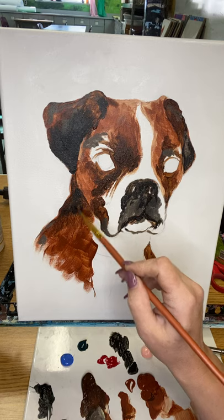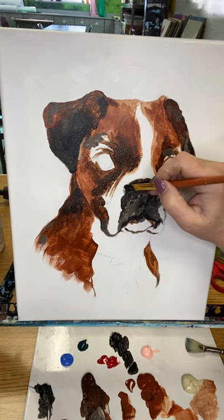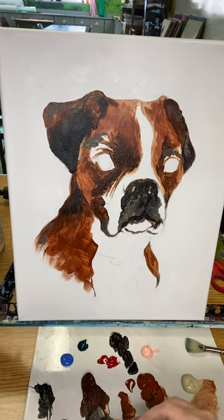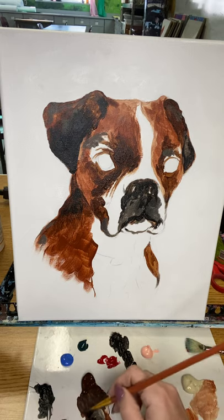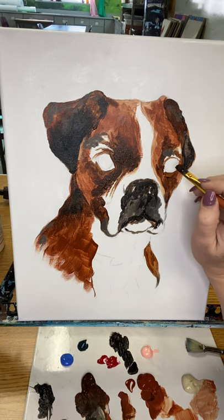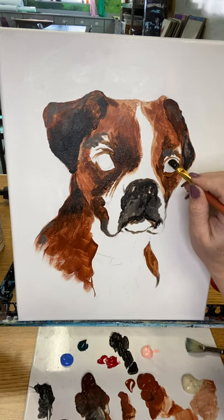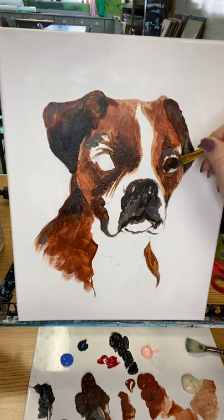It takes some time — it takes weeks sometimes, depending on how much oil you use in your pet portrait in order for it to dry, but most of the time mine take a week or two. All right, so let's do the eyes. I'm going to go brown first — dark brown.